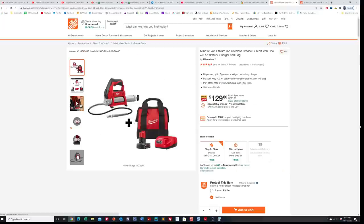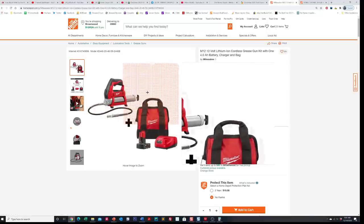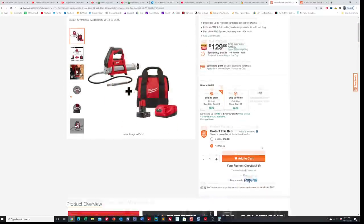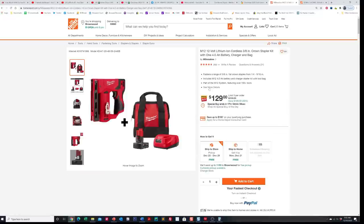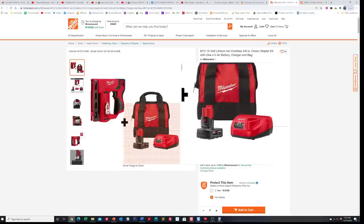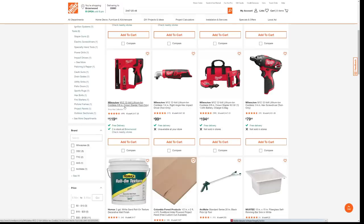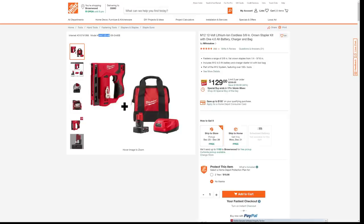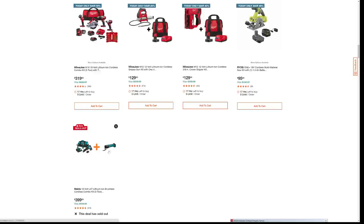The next Milwaukee deal is the grease gun. It comes with an XC battery — I don't know if it's 4.0 — plus the charger and the bag, saving about $100. And then there's the M12 crown stapler — another good deal at almost 50% off. You pay $129 and they throw in the battery, charger, and bag. Looking up the model number, they normally sell this stapler for $119. So you're basically paying just $10 more to get the battery, charger, and bag. Not a bad deal.